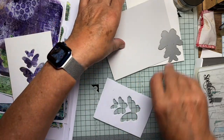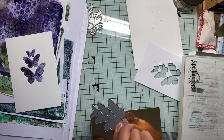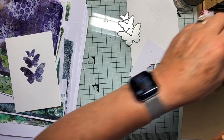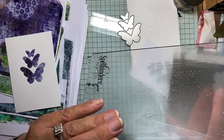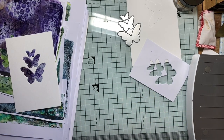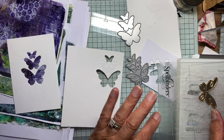Now to make a filigree layer to go inside and I'm going to cut that from some gold mirror card. That's the wrong one - this is the filigree one. Right, cut out these. This should cut for the first time, hopefully. Let's have a look and see how it's done - yeah, they're right there. They are done beautifully.